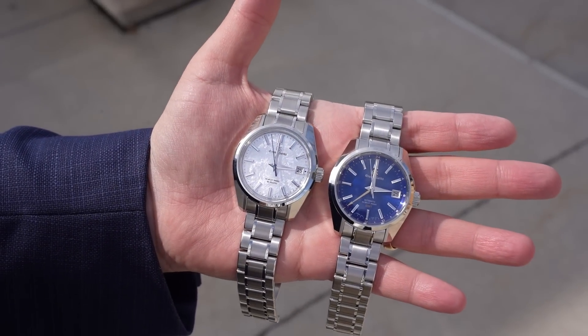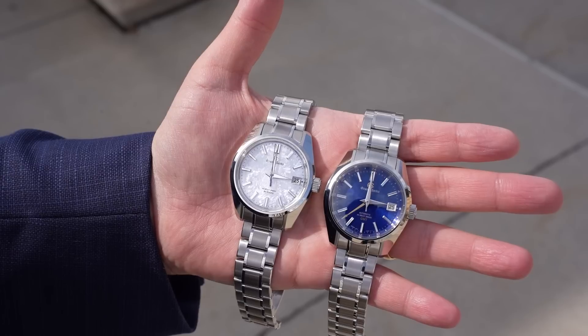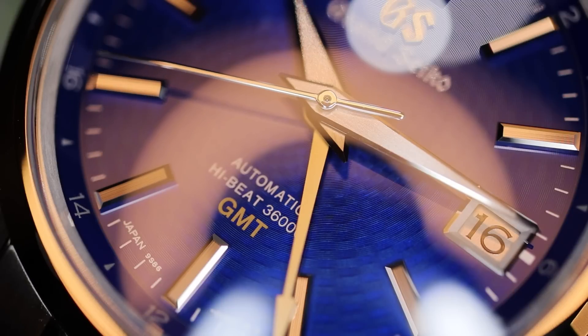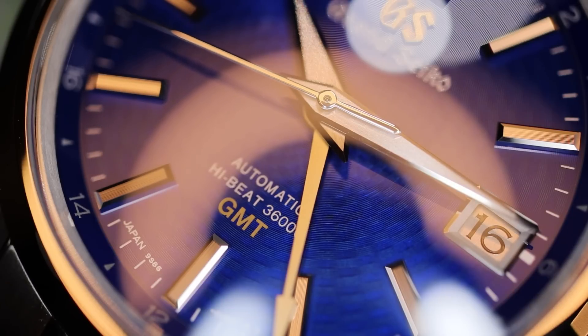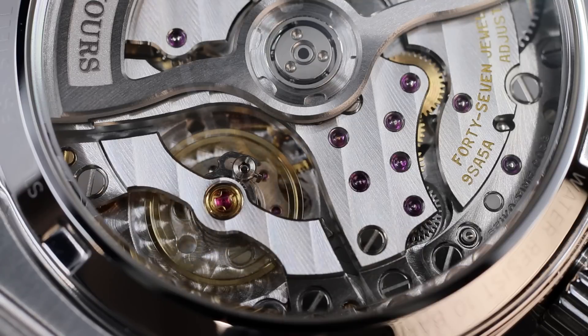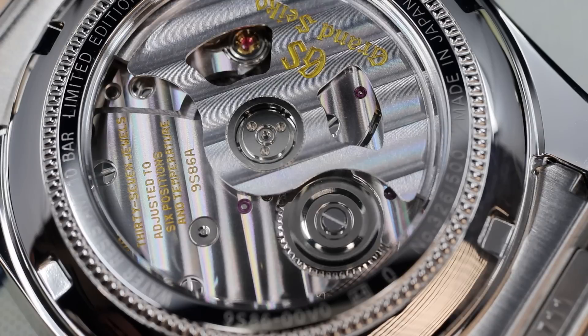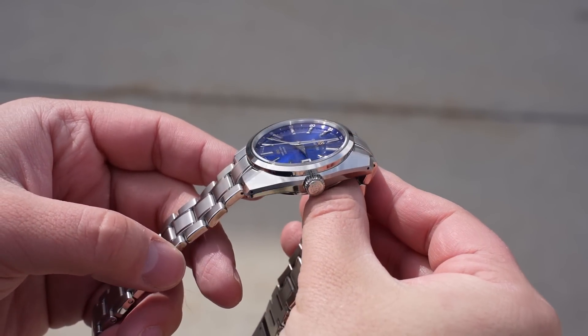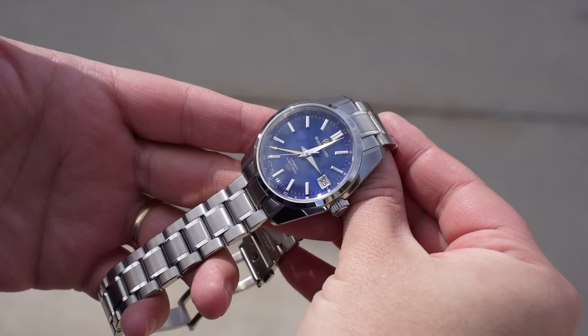Because they get so close to perfection, any small subjective perceived negative element becomes more glaring — whereas on a different brand from Switzerland or Germany, those small imperfections are not deal breakers. But with watch collectors, Grand Seiko gets so close to perfect that these small things become deal breakers to some of us. I think I've been guilty of that in the past, and I'm glad I've finally gotten over it.